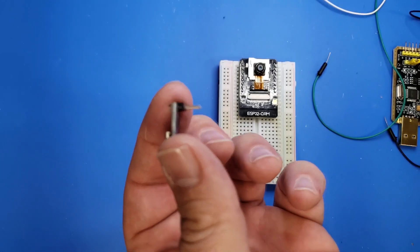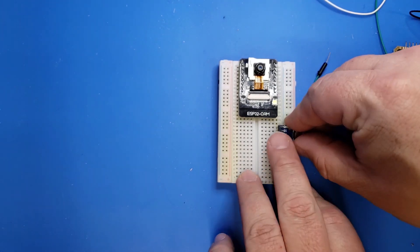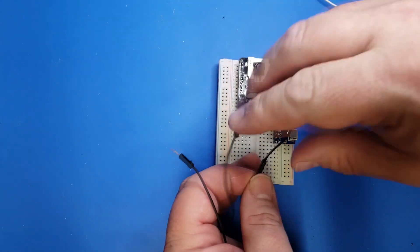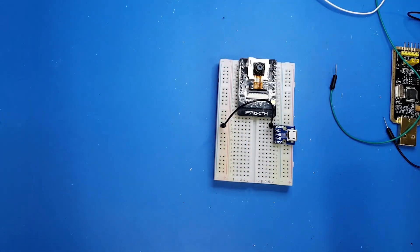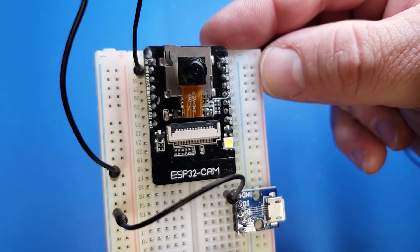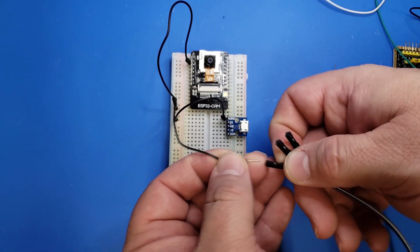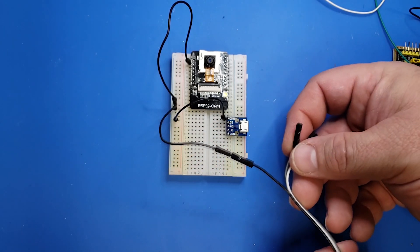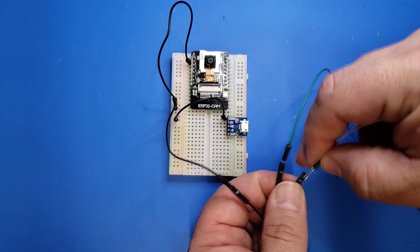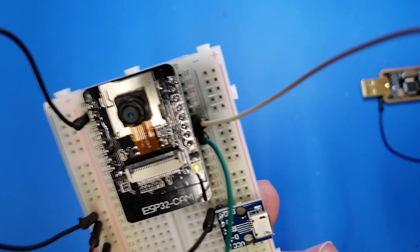We're now going to take another one of these breakout boards and attach it to the breadboard so that we can program the ESP32 cam. The first step is to wire up the grounds — take the ground from the input power and add it to one of the ground strips. Then take another ground wire from the second pin from the top, which is the ground, and attach that to the ground strip as well. One last ground wire goes to the serial to USB converter cable. Now take two more leads and plug them into the RX and TX pins that go from the serial to USB converter, then plug these into the RX and TX pins on the board itself.